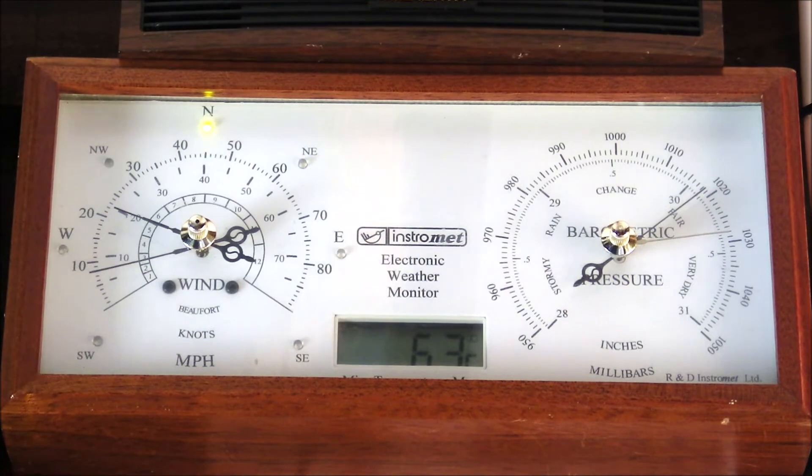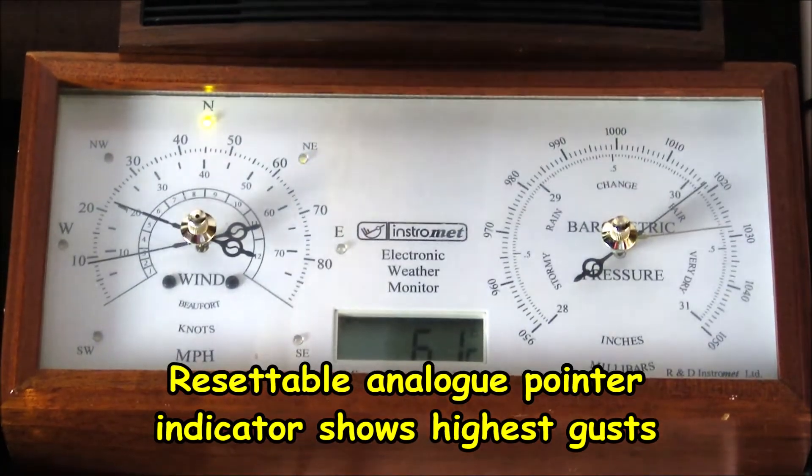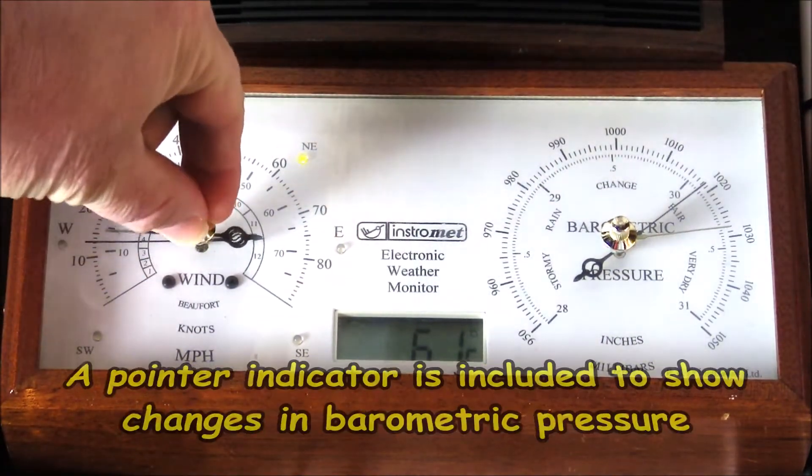Their range of stations — some of them also allow the upload of that data to the internet, so you really can remotely monitor and keep an eye on things if you're away on holiday, for example.